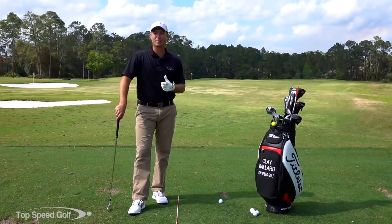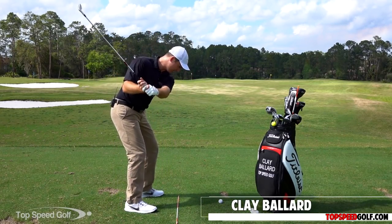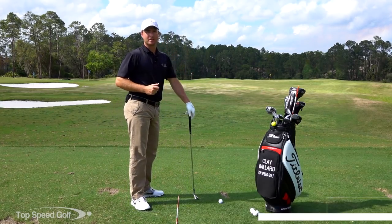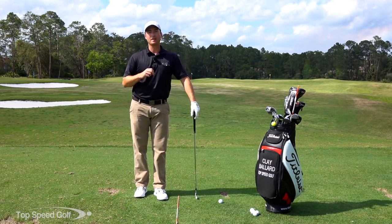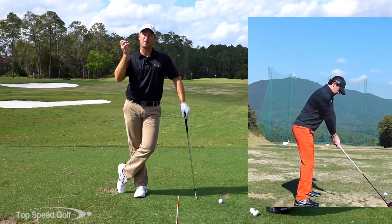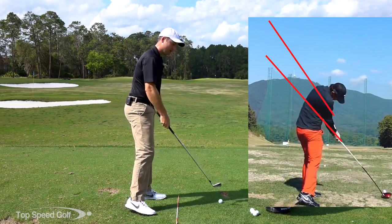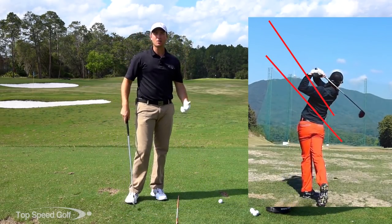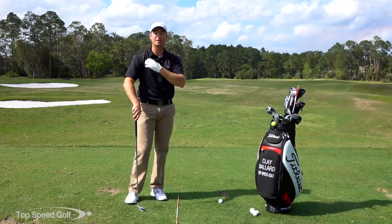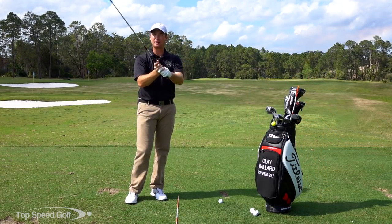Welcome back. Shallowing the club is always a big deal in golf — how are we going to get this club to shallow out like the pros and then come down squarely so we can really compress that golf ball? A great way to think about this is to shallow with gravity. This video is going to help you stop getting that casting motion, stop coming over the top, and chopping down into the ball.